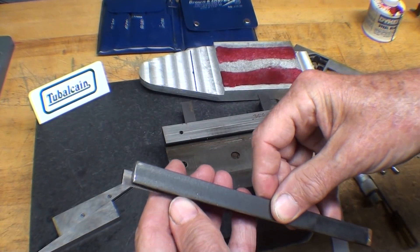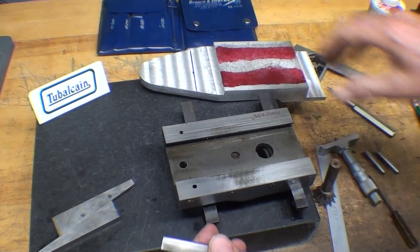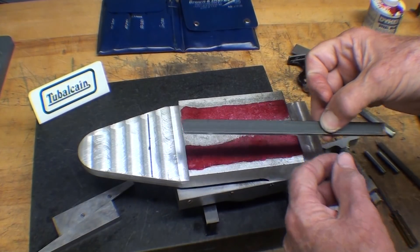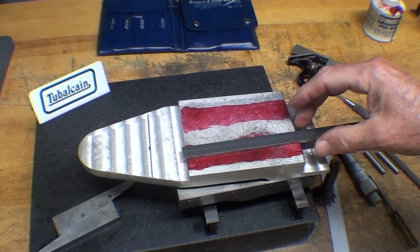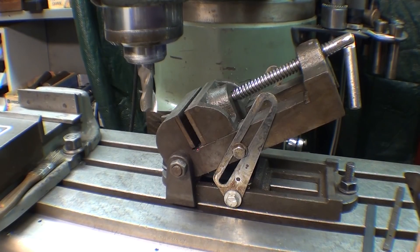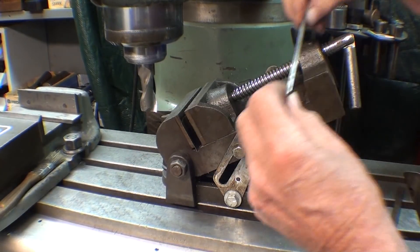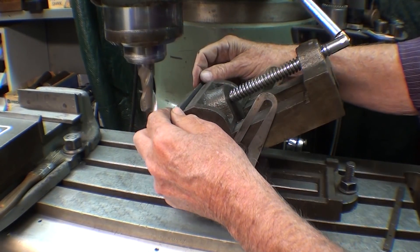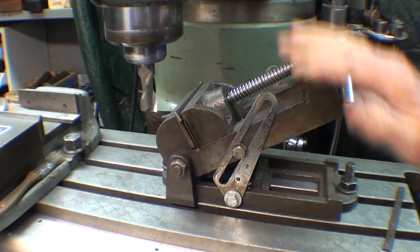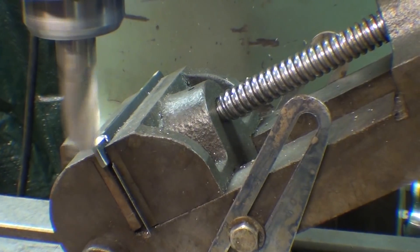I'll measure it off camera. I'll saw this off first — I'm not sure what the total length of the gib will be, but I'll cut it just a little bit longer and then trim it later. Here's the milling machine set up for the gib with a wavy parallel. I'm going to leave that large cutter in there — even though it's really overkill, I'm not in the mood for another tool change. I'll just lay the work on top of that wavy parallel and the vise is set at 30 degrees, and the vise is bolted down. I am ready to cut.